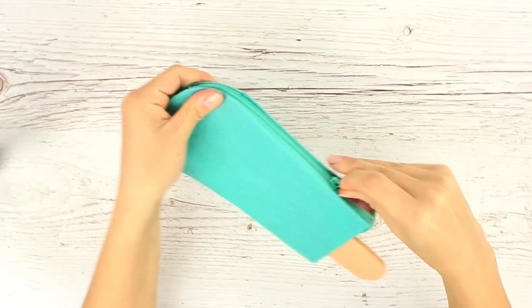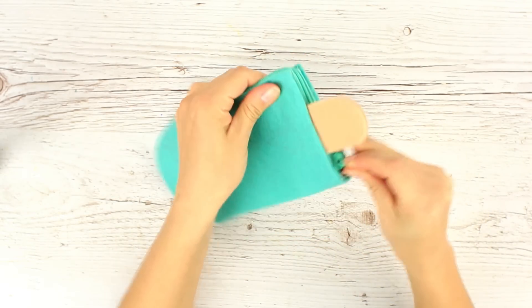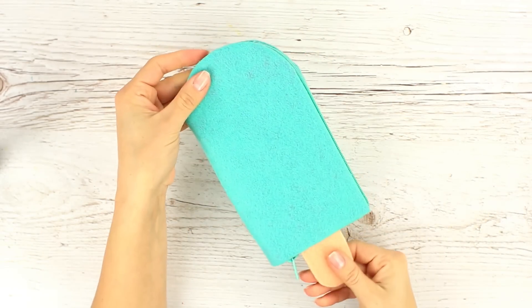Check how it works. Okay, continue decorating the case.